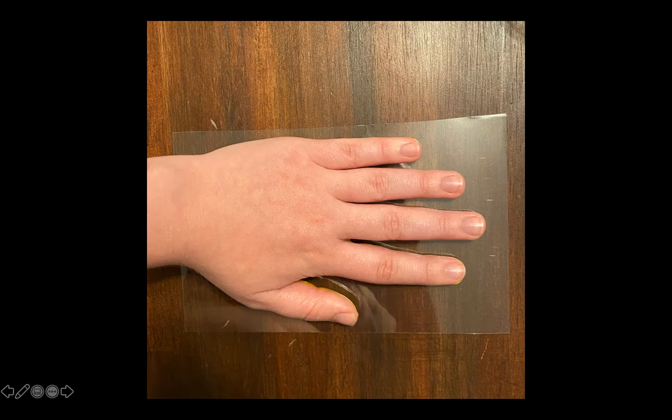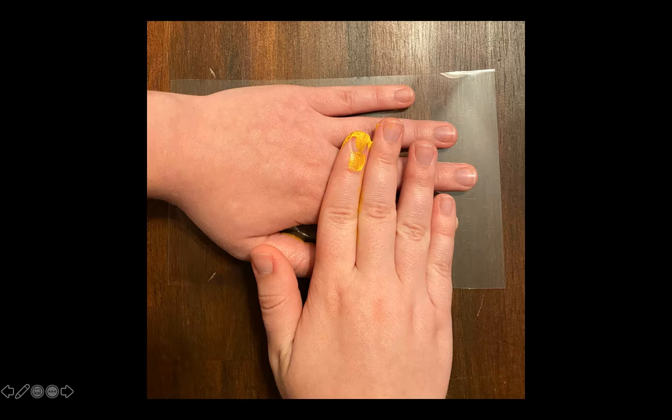Go ahead and hover your hand over the top of the clear paper. Remember, hover — do not touch the clear paper just yet. Once you think it's lined up and ready, go ahead and push down your hand onto the clear paper. Be careful not to wiggle and smear your hand for the clearest results. Once you're finished and you feel like you've touched every finger and pushed it down gently, you can slowly remove and pull back your hand.